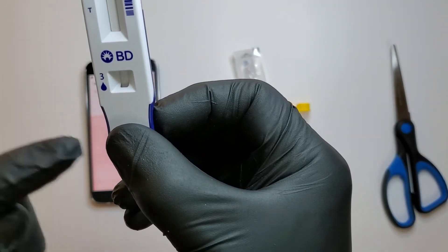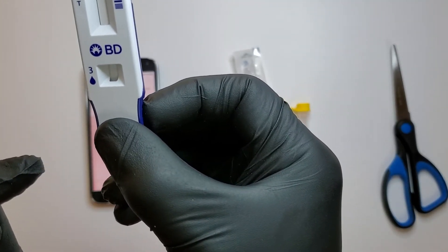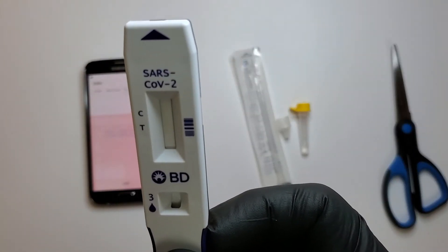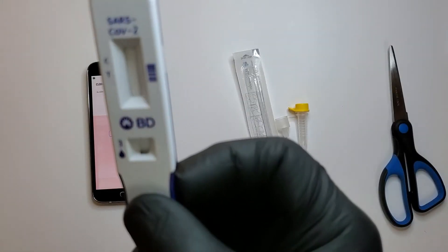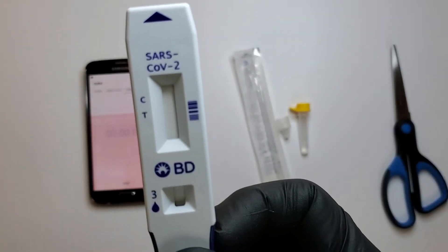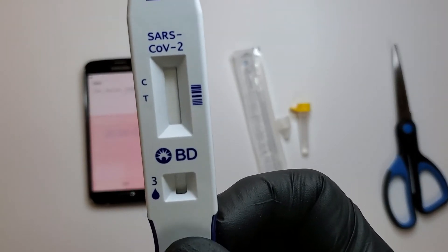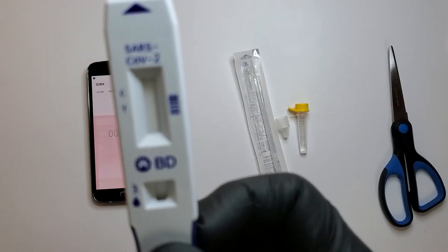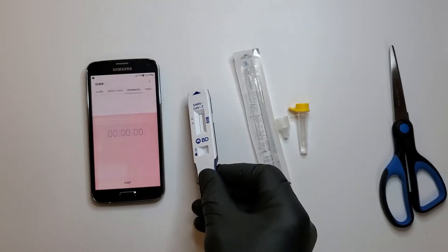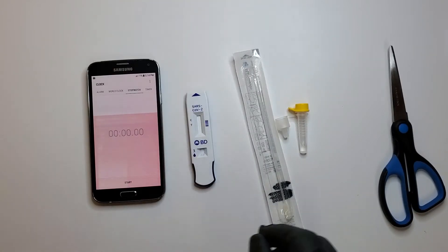And one line at the C alone is negative. They also say even if the lines are faint, it's positive for SARS-CoV-2.